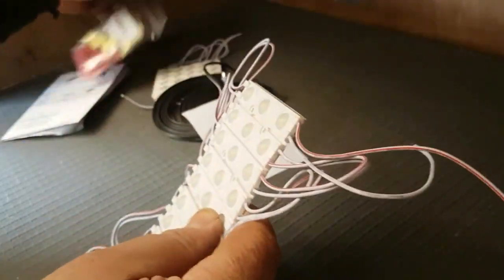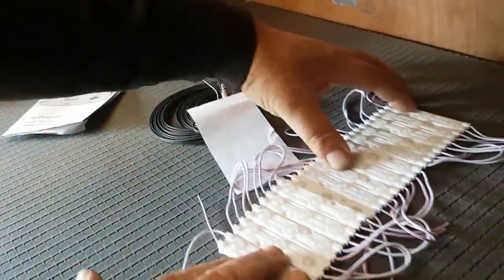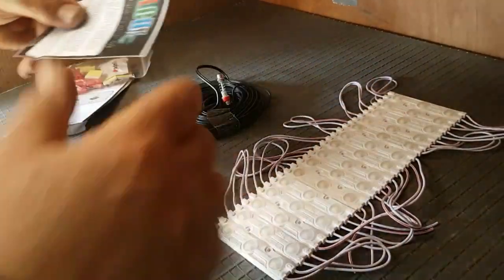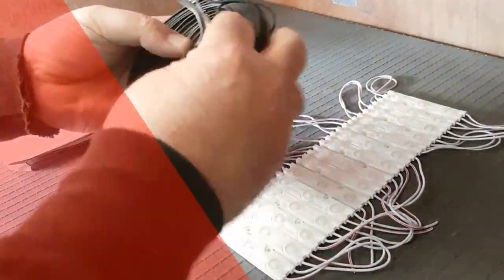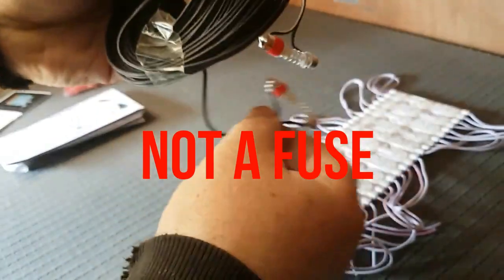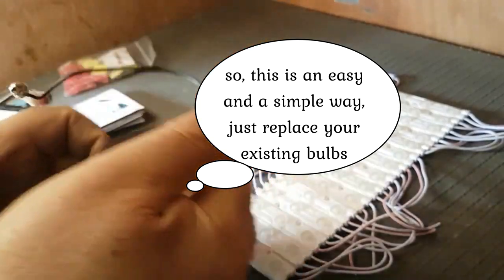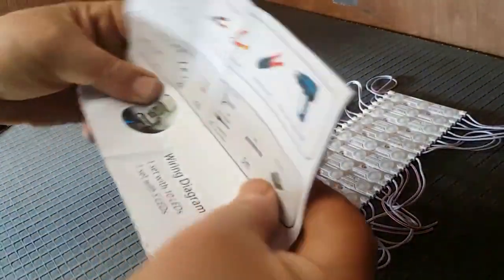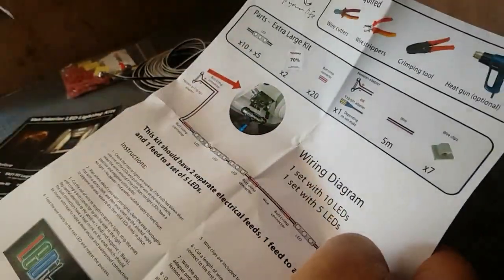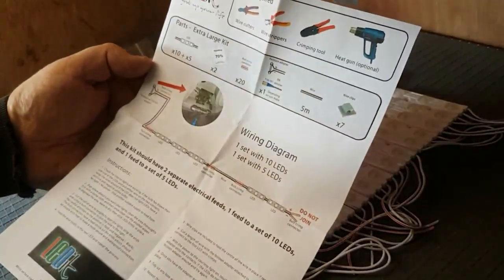You get a cable which allows you to extend, and you get the fused connection. I'm not exactly sure what all these are for yet — like I said, never done this before, so excuse the ignorance. I will try to follow these instructions together with you and we'll see if we can make a success out of it. So we have the instructions here and it seems to be quite simple.